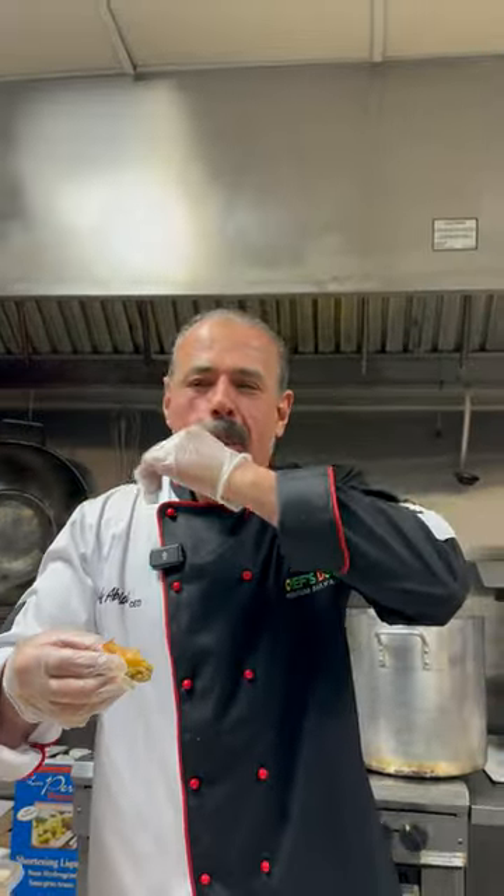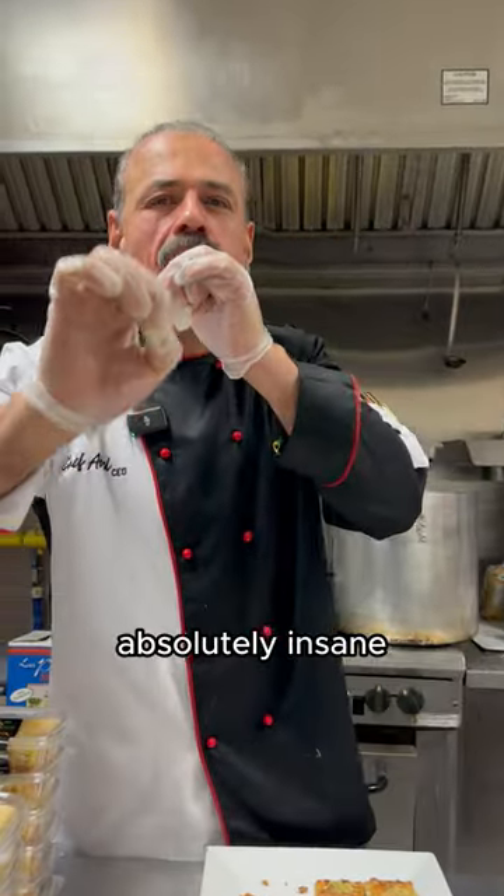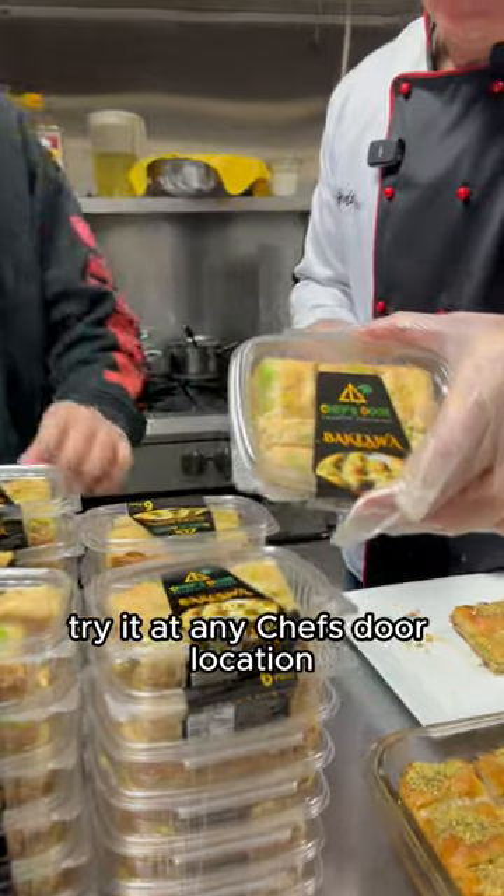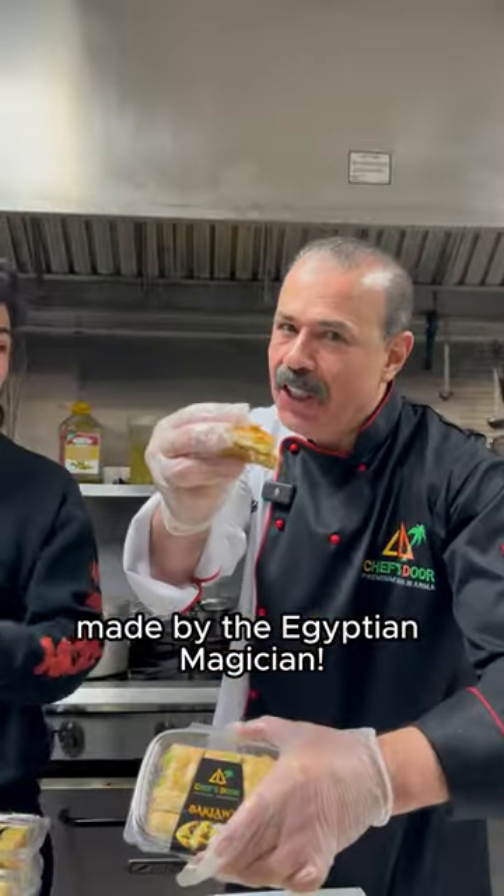Bismillah. Oh my God. Absolutely insane. Try it at the initial store location — made by the Egyptian magician.